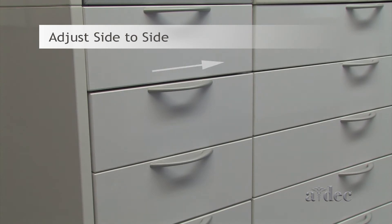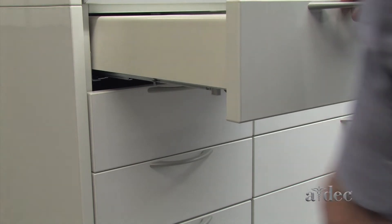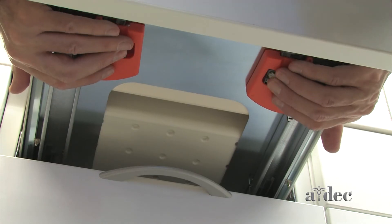To adjust the drawer face side to side, rotate the barrels in the direction you want the drawer face to move.